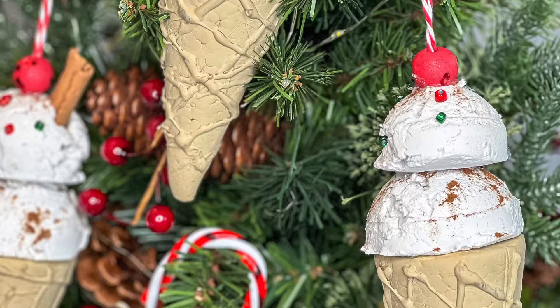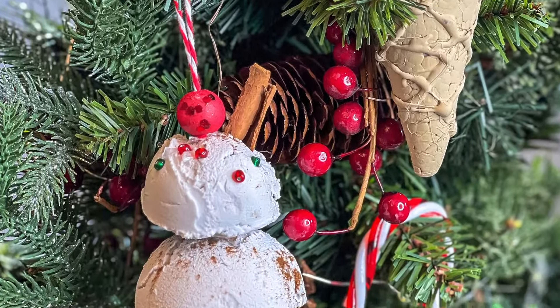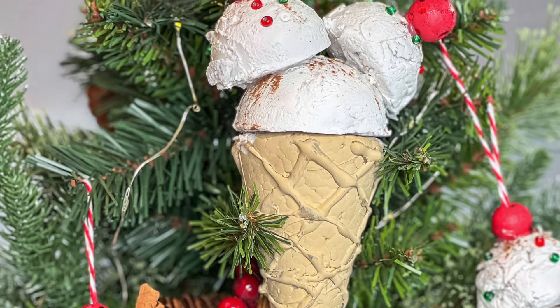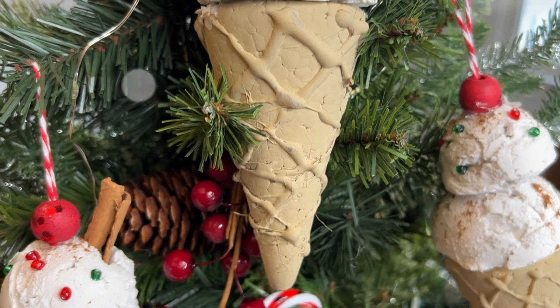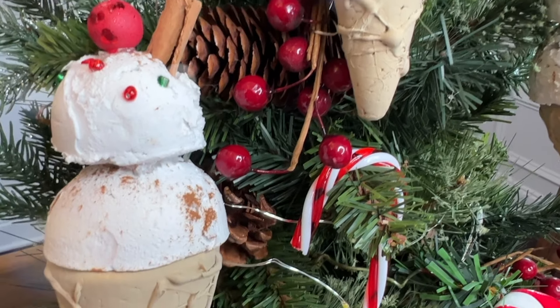Let me know in the comments down below if you have any fun faux food items on your Christmas tree. Maybe besides a gingerbread man — I feel like a lot of people probably have that — but I also know some do the pickle ornament or some other crazier kind of food. Let me know in the comments what you have on your tree.